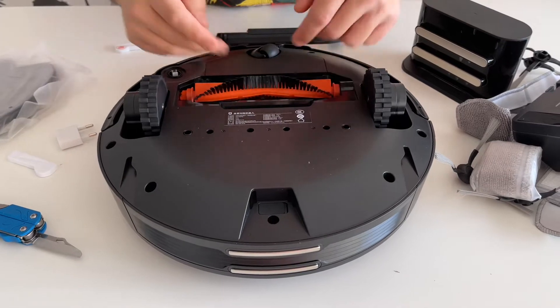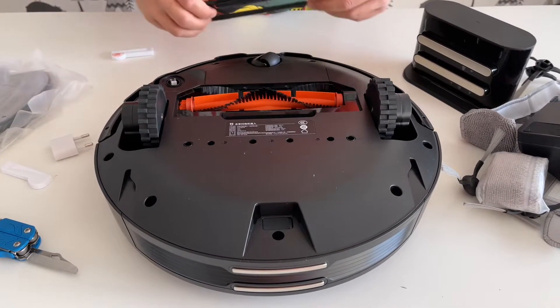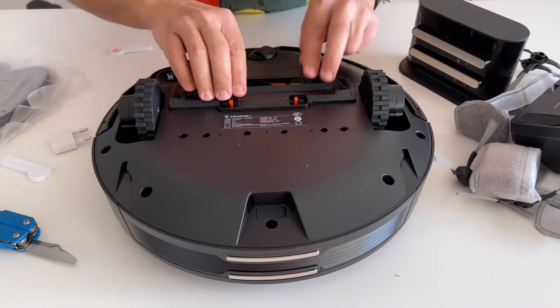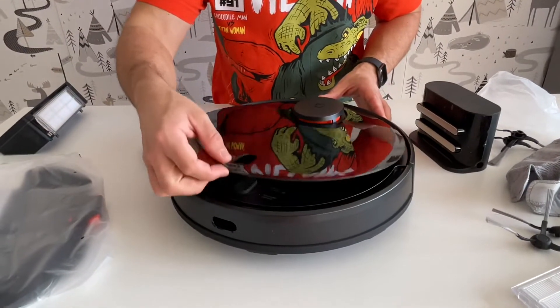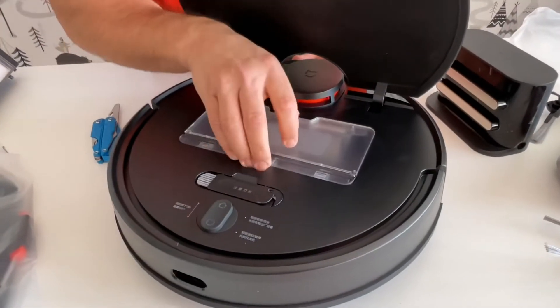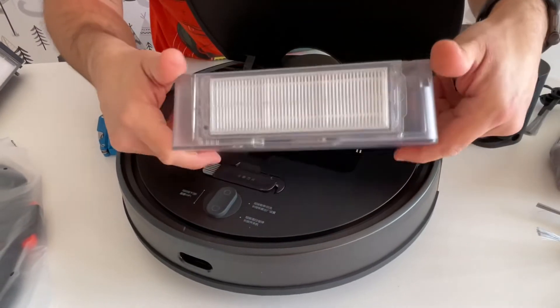The Xiaomi has two brushes: one with only rubber elements and one with bristle hairs. Now we'll look at the filter inside — I guess this is the filter for the dust, for the dry cleaning.